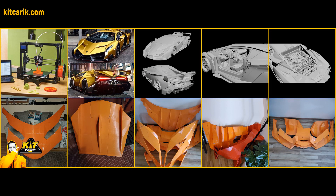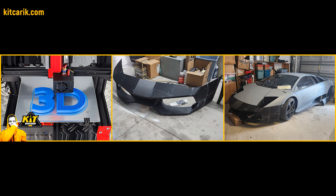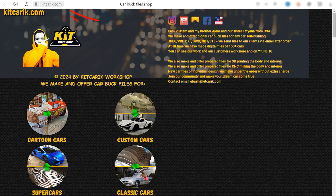How to cheaply make a dream supercar at home — using prepared files for 3D printing in original scale and reduced scale for children. You can get digital files of any car you want to build on our web store.